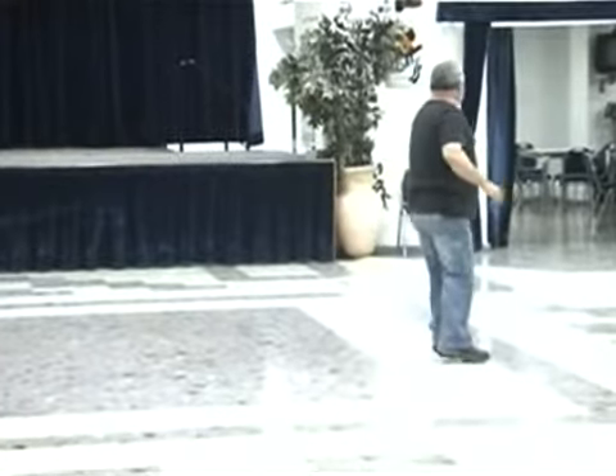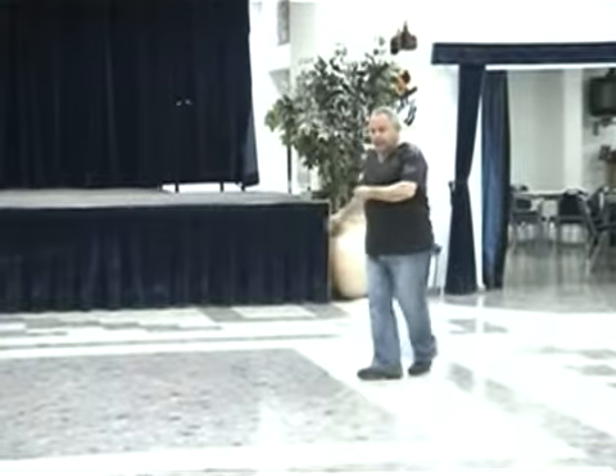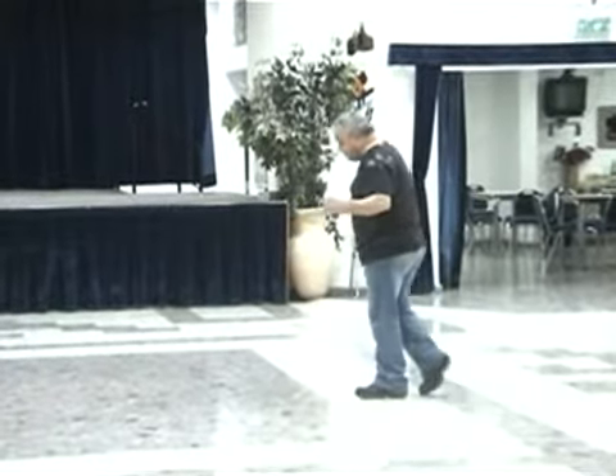One, two, three — one. Back. One, two, three. Right, back. Again. Right, two, three, and four. Turn, two, and one, two, three. The second time.